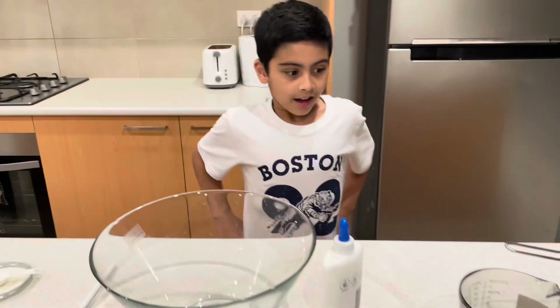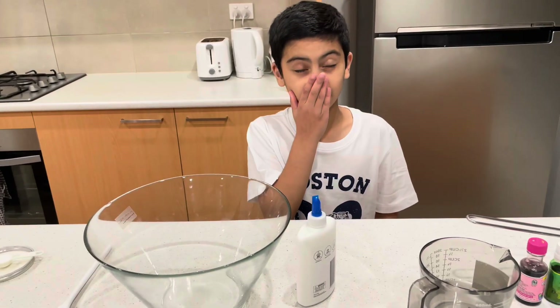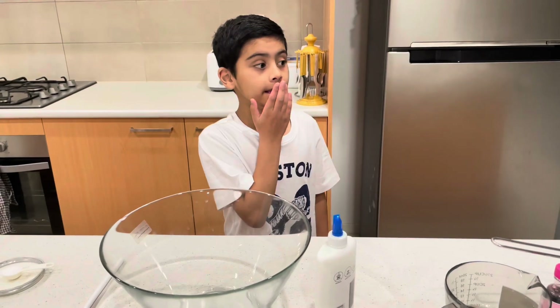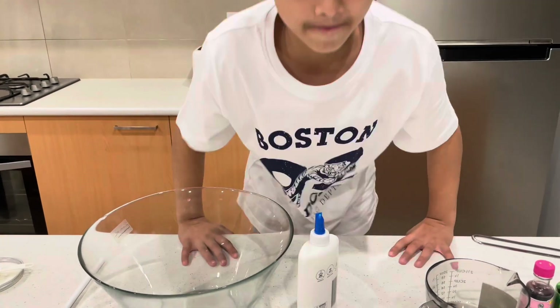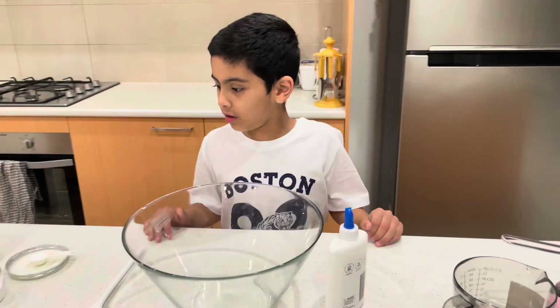Hey guys, welcome back to another video! Today I'm making slime — you saw the thumbnail and the title, so I'm making slime.